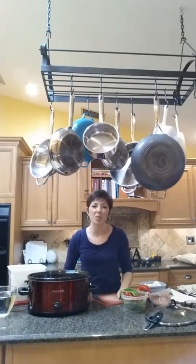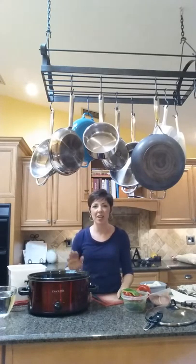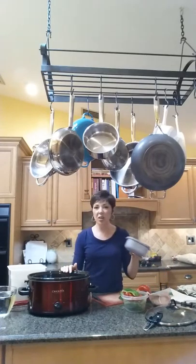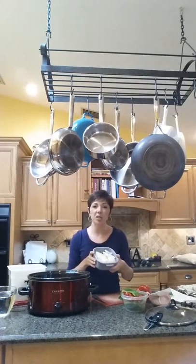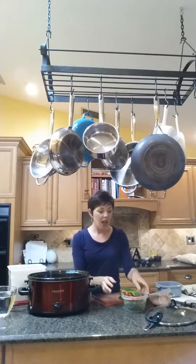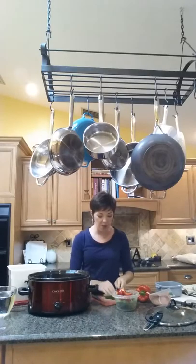Welcome, my name is Tracy Warren and I am going to be making some chicken crock pot fajitas for you today. What I've started with is two sweet onions, just roughly chopped. We're going to put those in the bottom and then I've got two green and two red bell peppers.